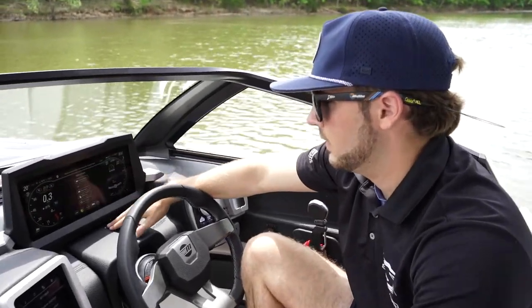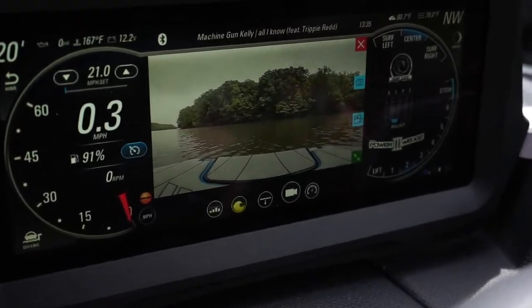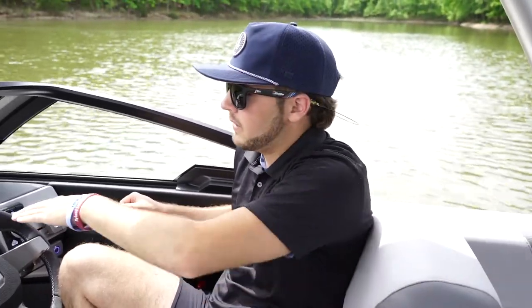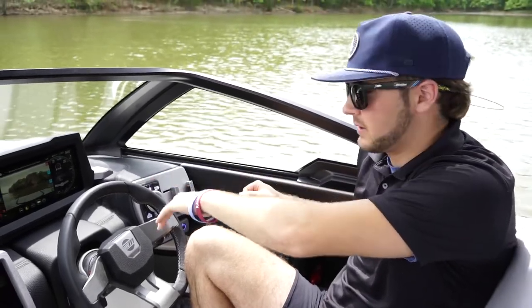The next one is your reverse camera. I can click on this and have my reverse camera on the whole time. If your boat has this option, the camera will automatically turn on when you put the boat in reverse, but you can leave it up full time just by selecting that on your middle screen.